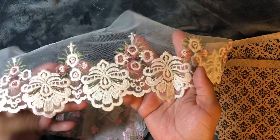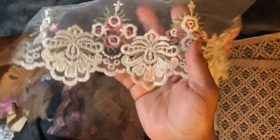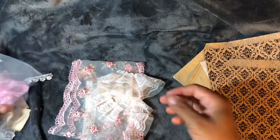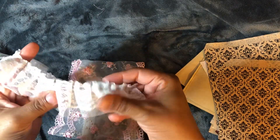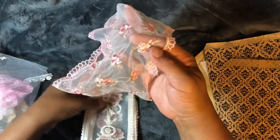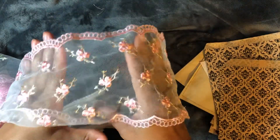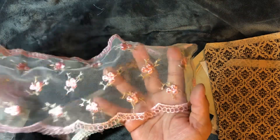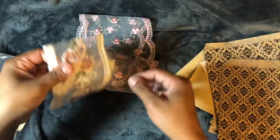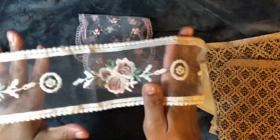Now look at this — you guys, just look at it. More trims, and it's so soft, it feels so good — everything feels so good. Look — love this. The little roses. Look at that. Check this out, it's just beautiful.